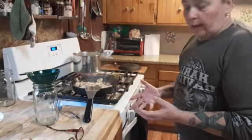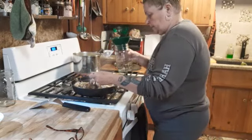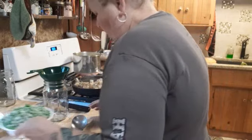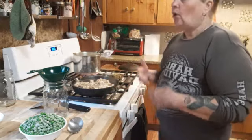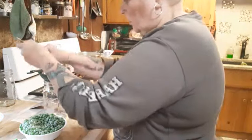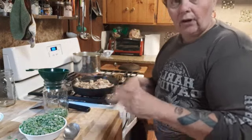The chicken is done — not all the way, it's pink in the center. I'm going to start layering it in the jars, starting with the peas first because I want to make sure every jar has basically the same amount. You don't want to mix it all in a big pan first because a couple of jars won't have any chicken or corn. Make sure every jar gets an equal amount.